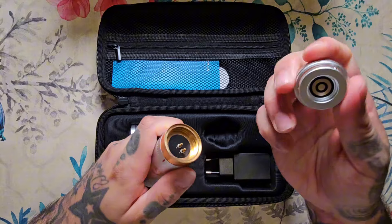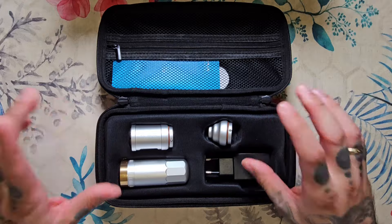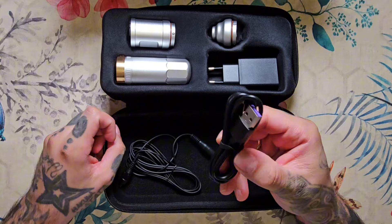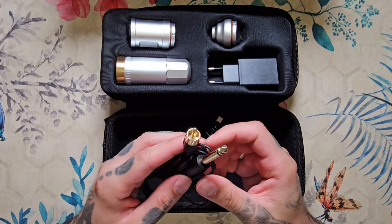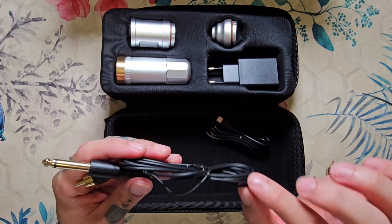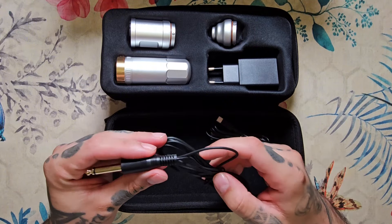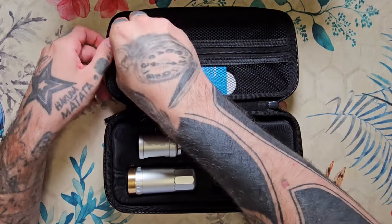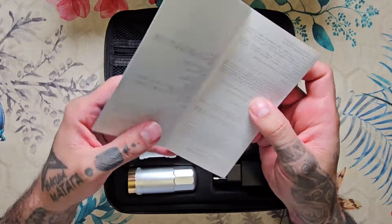A la hora de quitarlo lo mismo, se quita por clip. Con lo cual es muy sencillo de poner y de quitar en cuanto a rapidez. Y aquí abajo tenemos también incluido el tema del cable de alimentación y por supuesto también incluido un RCA, un RCA de hilo fino. Ya sabéis que estos RCA son los más recomendables y los mejores porque son muy ligeros, no se suelen enredar y dan muy buen trabajo, sobre todo por la calidad de sus clavijas.